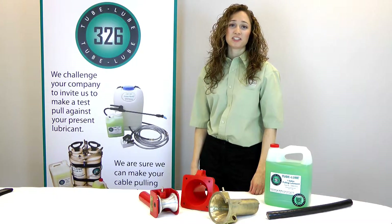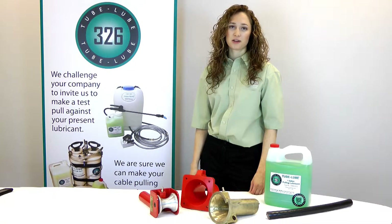Hi, I'm Lisa Clark and today we're going to take a look at an assortment of manhole tools that we've equipped with standard quick connect fittings for easy interchangeability.